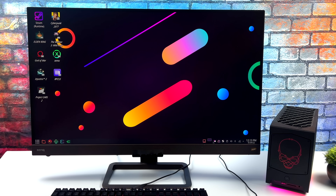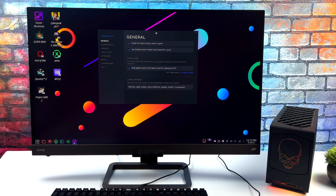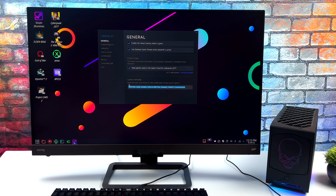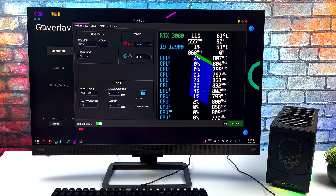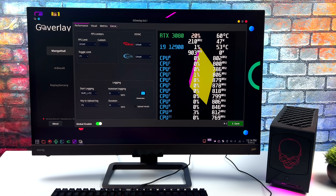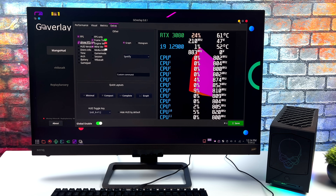I kind of expected it to perform well, given that we have that powerful Alder Lake i9 and an RTX 3080. DLSS is working on the system with the latest Nvidia driver, but from the launch options we do have to add a specific flag — I'll leave it in the description in case you want to test it out. I didn't want to enable it system-wide; I'm just using it with games that I know support DLSS from their settings.